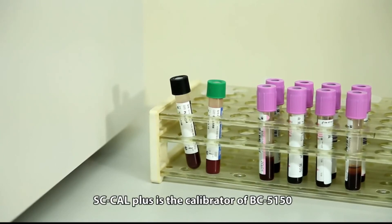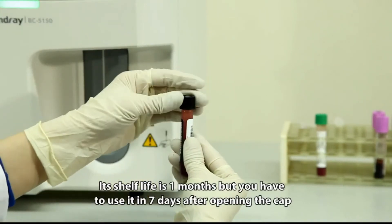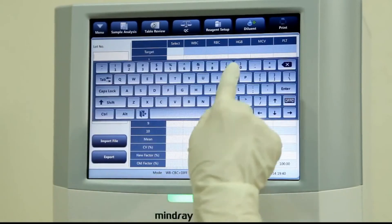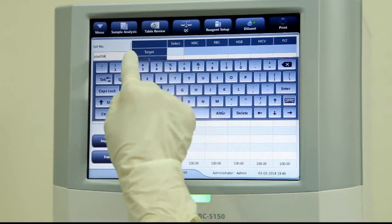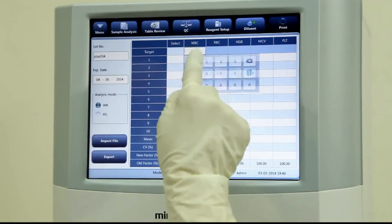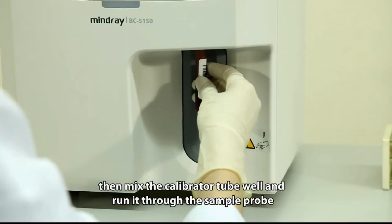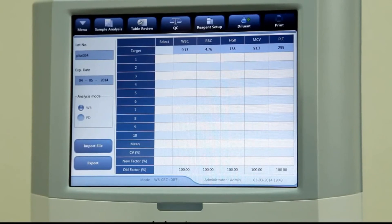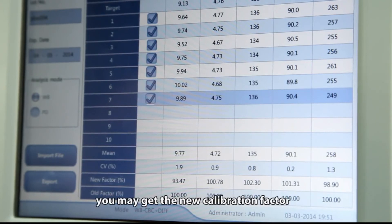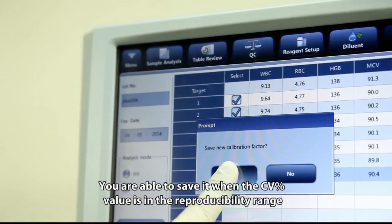SCCal Plus is the calibrator for BC5150. Its shelf life is one month, but it must be used within seven days after opening the cap. Calibration by calibrator is recommended. Input the target value of the calibrator first, then mix the calibrator tube well and run it through the sample probe. After running the calibrator six to ten times, you will get the new calibration factor, which can be saved when the CV% value is within the reproducibility range.